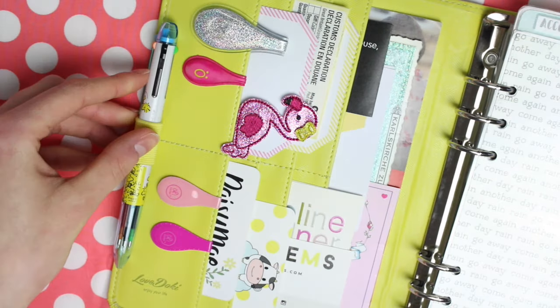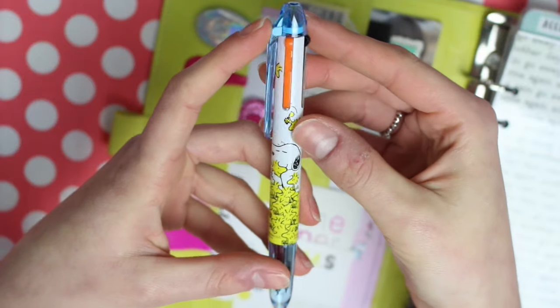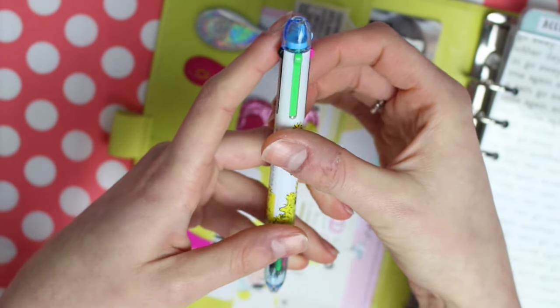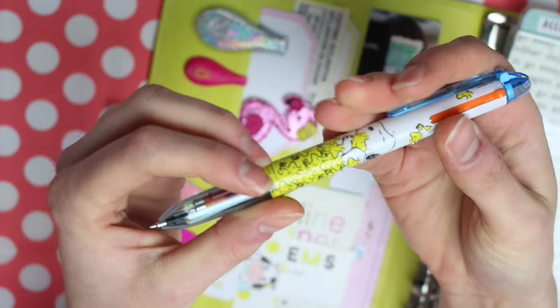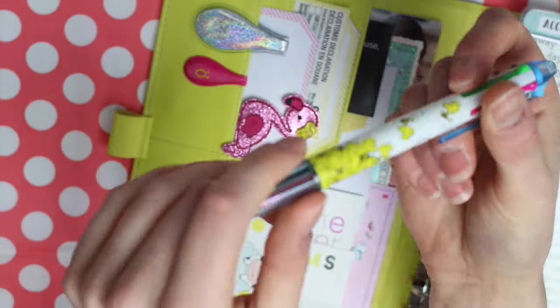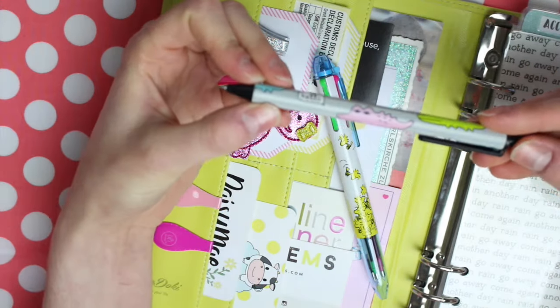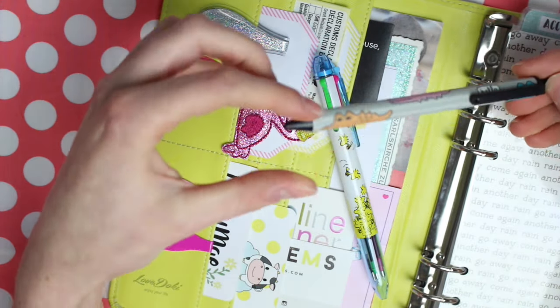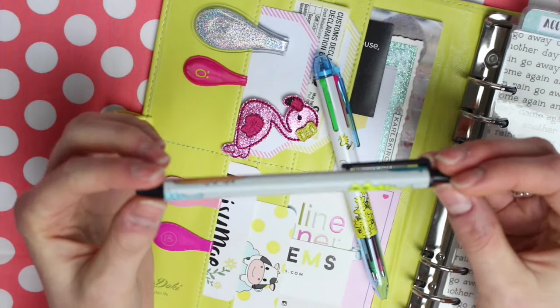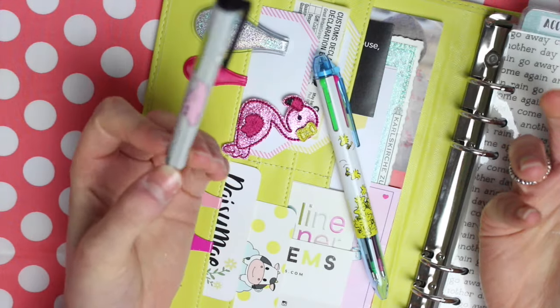I have a pen in this pen loop — this is my Snoopy Coletto pen and in here I have an orange refill, a black one, a green one and a pink one. I think the black one's actually run out so I need to change that. If I don't use this pen then I use one of these ones from my shop, which is just a black gel ink pen. When it comes to planning I definitely prefer using gel ink — not sure why, that's just my go-to type of pen.